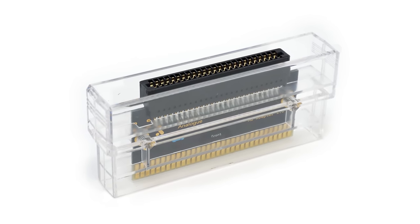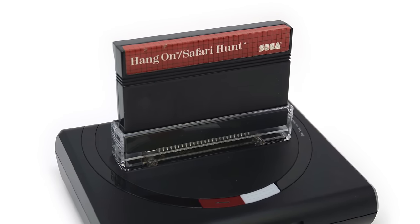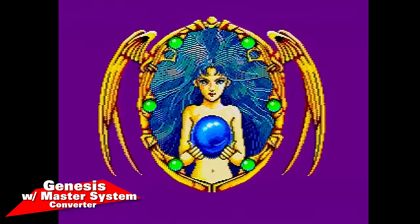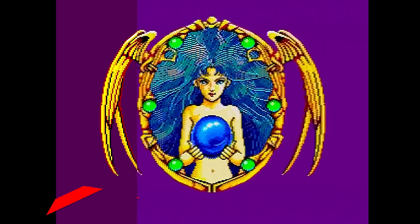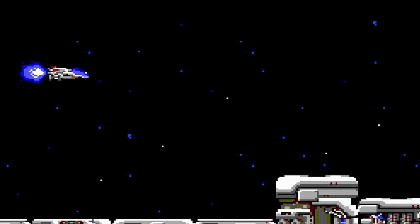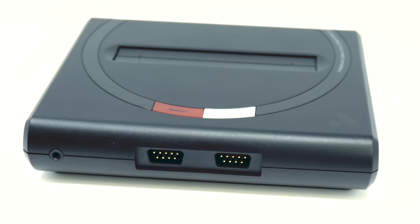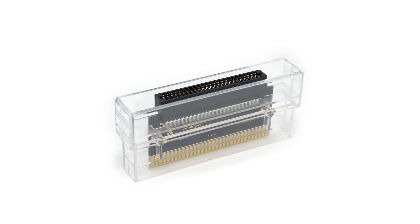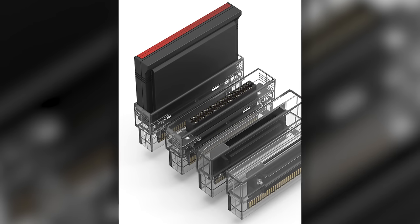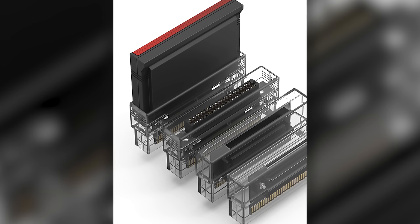Something that is available right now and included in the box with the Mega SG is a Sega Master System adapter. This means you'll have the ability to play any Sega Master System game on the same system you play Sega Genesis games on. Just like with everything on the Sega Genesis, you're going to see upgrades in visual and audio quality across the board. This includes support for often-forgotten items like the Sega Sports Pad. In the future, you'll also be able to buy other adapters — one for Sega Mark III games, another for Game Gear, and another supporting Sega MyCard, SG-1000, and SC-3000 games.